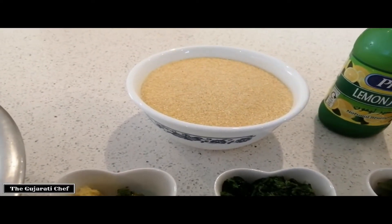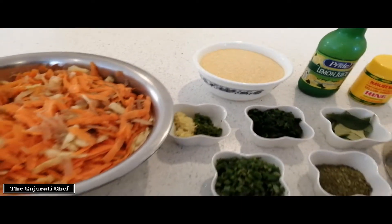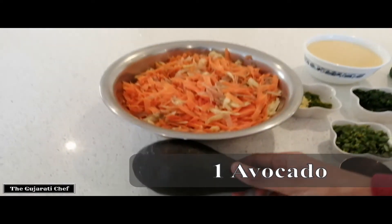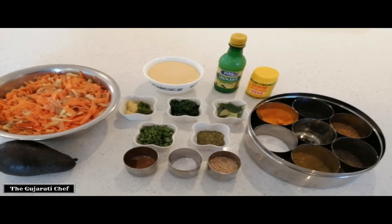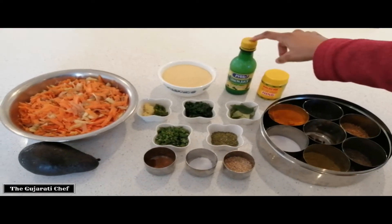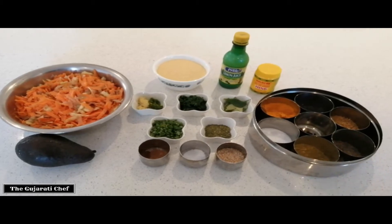Instead of using actual flour, I'm using extra coarse semolina and we need two bowls of that. To give it the texture, we're swapping out the yogurt — which is the dairy version — with an avocado, and for the tanginess of the yogurt we're swapping that with lemon juice. So we'll start cooking.